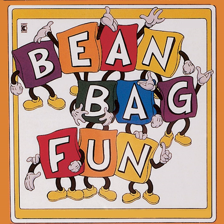Come to the fair. Beanbags jump in the air. And funny clowns catch them again.